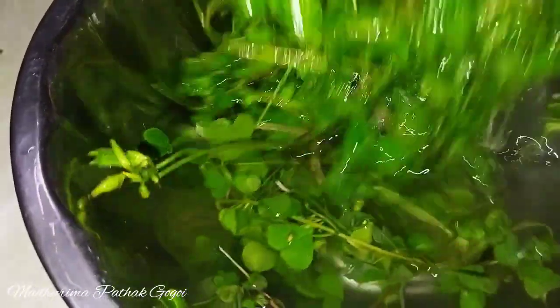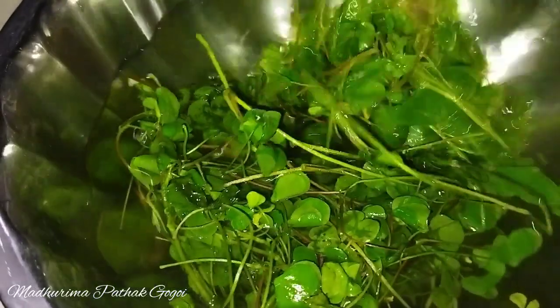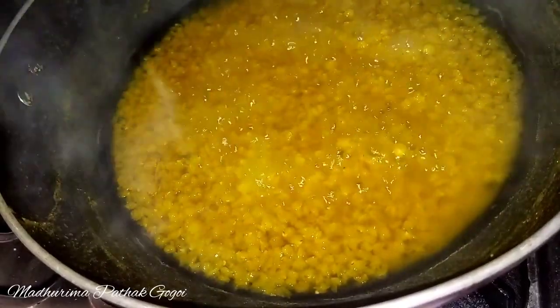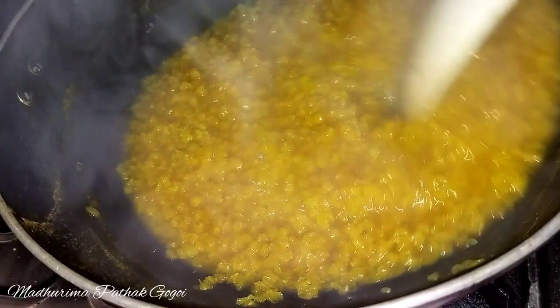Turn the salt into the water. It's very good to get the salt into the water. Now I'm going to get the salt in the water.